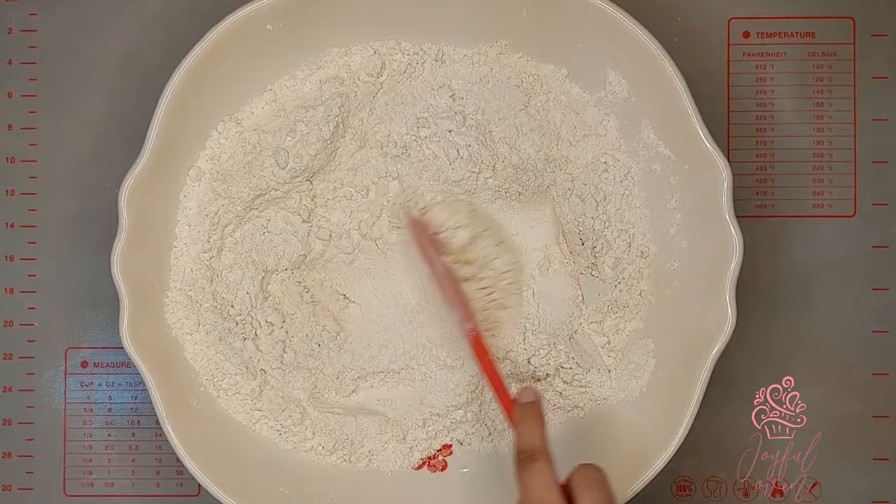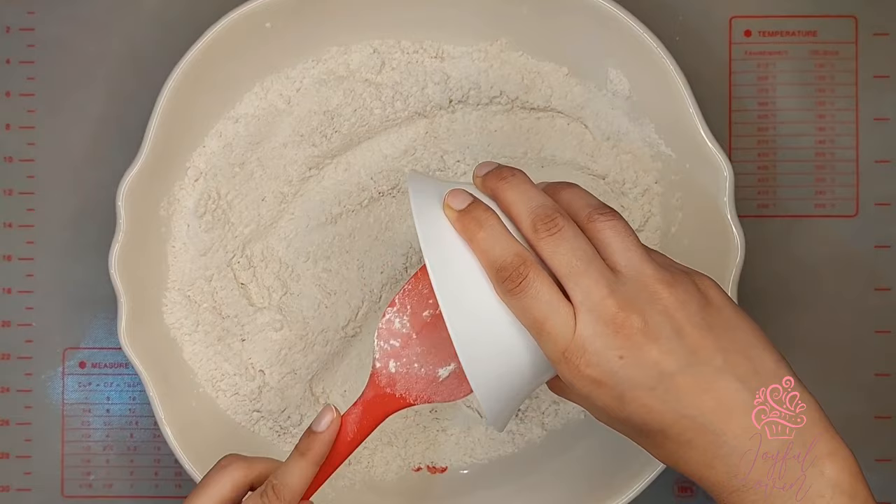Next, I'll add 1 and a half teaspoons of finely grated ginger and 1 tablespoon of condensed milk.